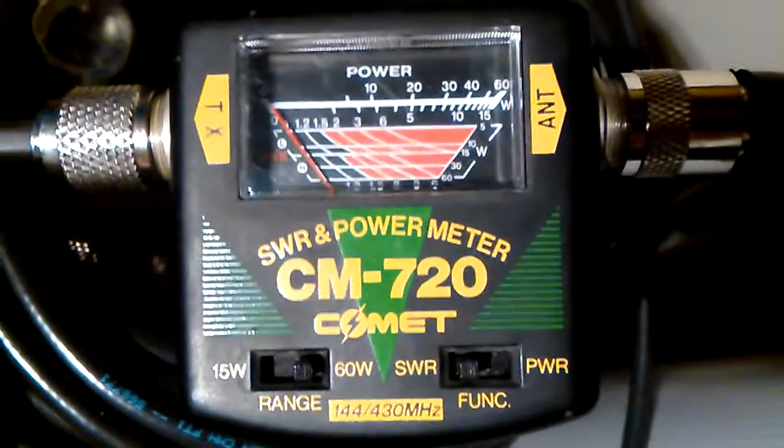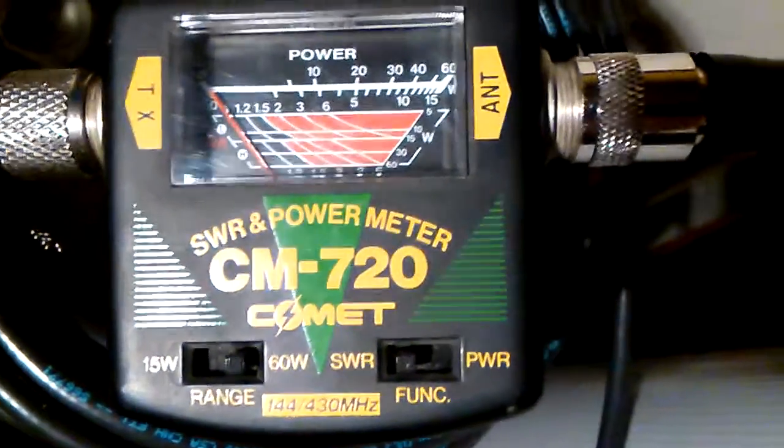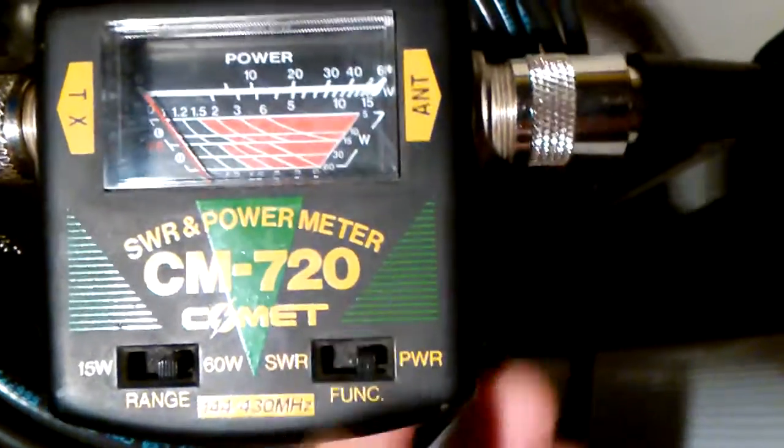So that's confusing. It's possible I'm just reading this meter wrong. We'll switch this over to the power function.